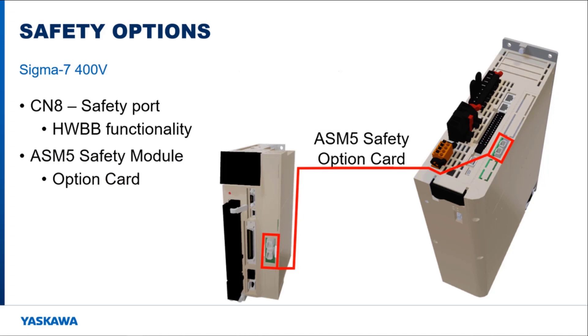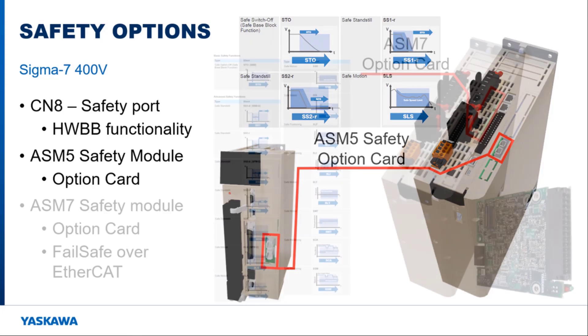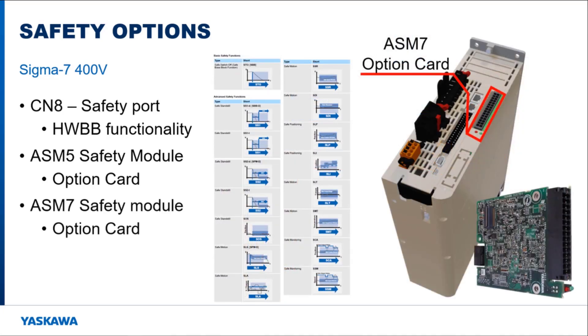Another option supported on some Sigma-7 servo packs is the ASM-5 safety option module. This card provides two independent safety input ports. Each port can be used to trigger either the hardware base block safety function or any of the three additional safety functions for monitoring motor speed and deceleration. The newest option is the ASM-7 option card, which provides a wide variety of safety functions and is also the first to provide failsafe over EtherCAT to communicate with other EtherCAT safety devices.